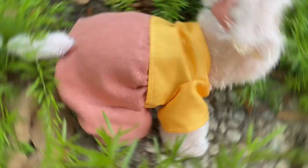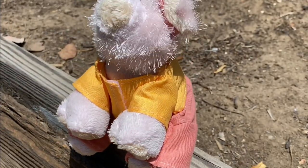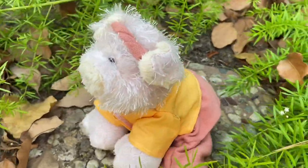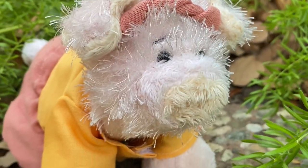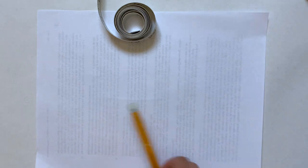Hey everyone, today I'm going to show you how to make a t-shirt and pants for a four-legged stuffed animal, including how to make your own pattern so you can make this for any size stuffed animal. There's a lot to do, so let's get started. I'm going to start by making the pattern for the shirt.